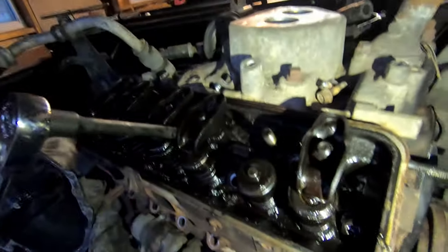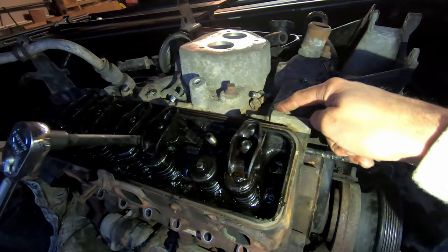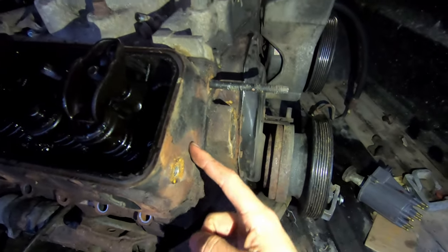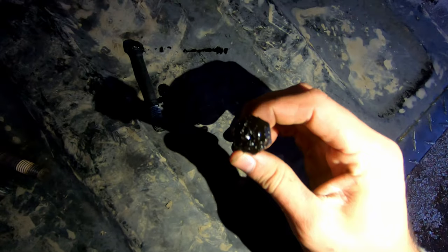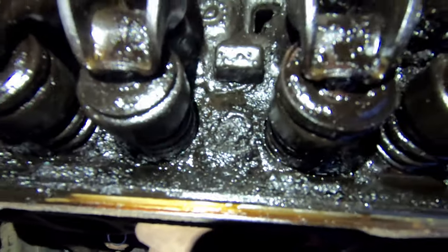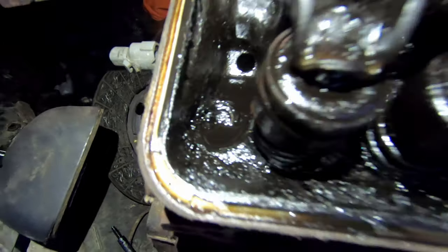I'm almost ready to get the head off here. I got the manifold bolts off on this side — I'm pretty sure I can pull it off without taking the other side off. These bolts are literally grotty — they stick. Look at that, it is disgusting. You can't even tell there's a bolt right there, but trust me there's a bolt there. It's like that for every single one of these bolts. Three more bolts and it's out of there, hopefully.